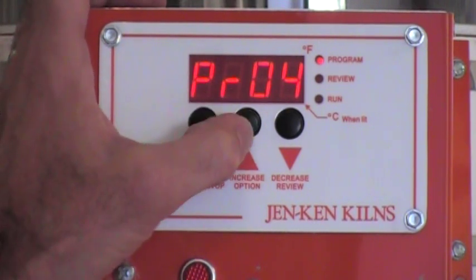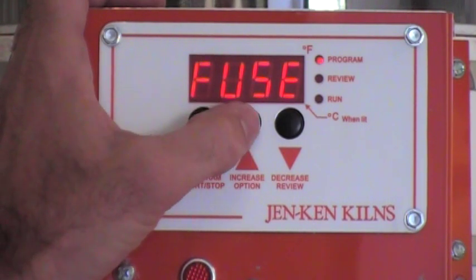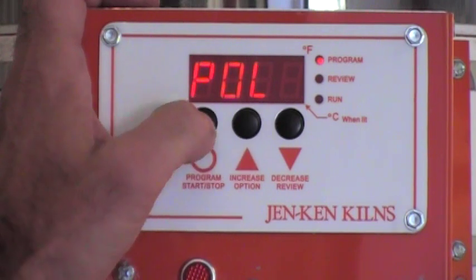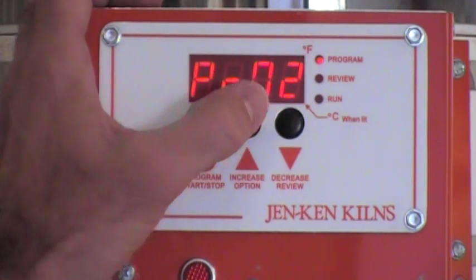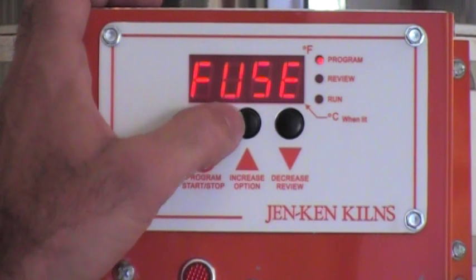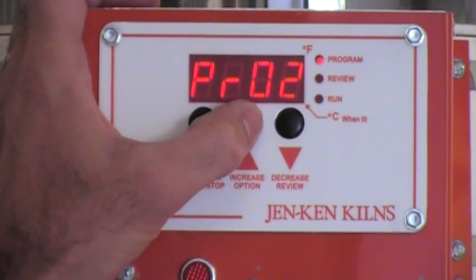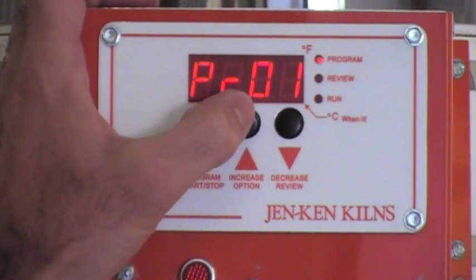Right now we're in program four. One keystroke of the up arrow key displays the fusing schedule, the tack fusing schedule, the slump program, the fire polish program, program one, program two, program three, program four, and then back to fuse. So in other words, if I was at program two and I wanted to get back to program one, I would have to keep hitting the up arrow key — and the up arrow key only — to toggle all the way back through to program one.